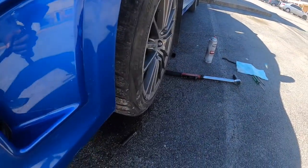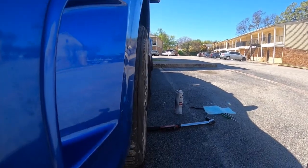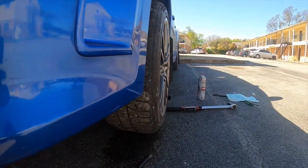Alright, new fitment with the wheel spacer — look at that, it's a lot better. You can actually see some tire now versus it being tucked in before. That's in the air though, so we'll see what it looks like when you actually drop it down.